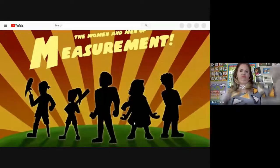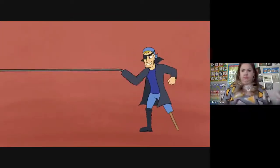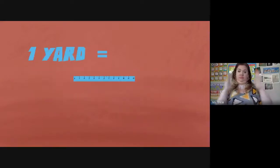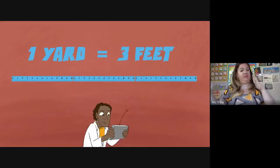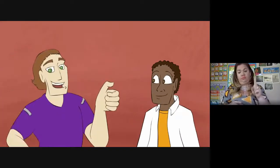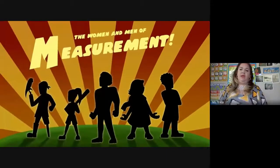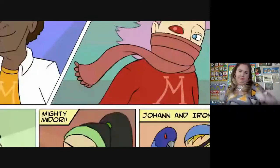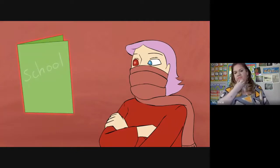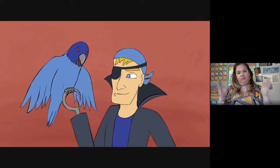We are the women and men of measurement. If there's a distance, we find the length of it. We know we can always split 12 inches inside a foot, and one yard just won't be complete if it does not contain three feet. One inch is what you got if you're looking at the top of a bottle of pop. On your thumb is about one inch — knuckle to your fingertip.